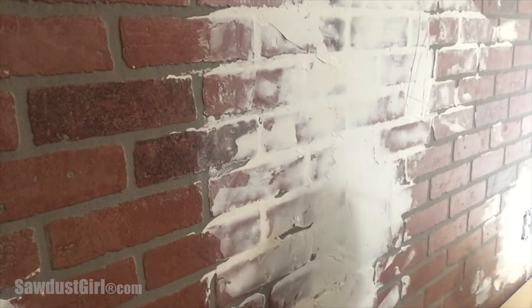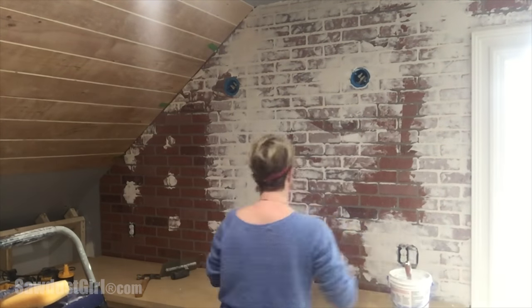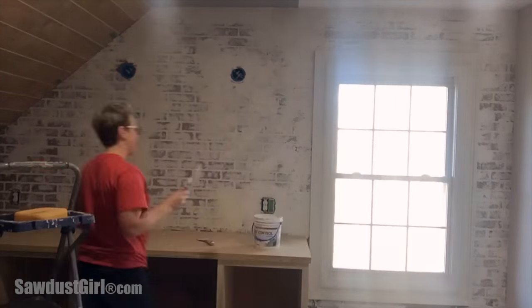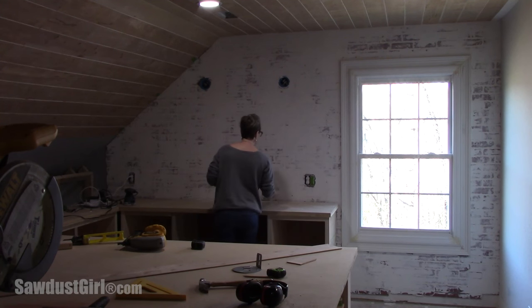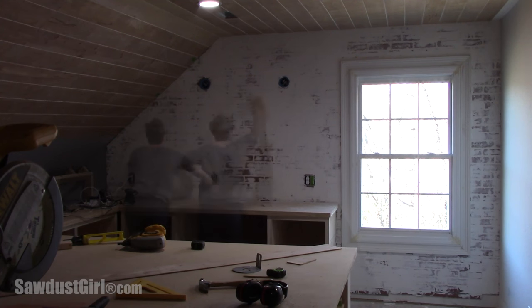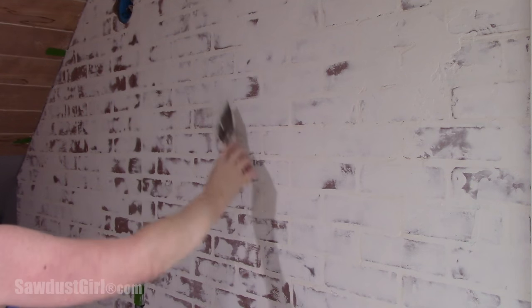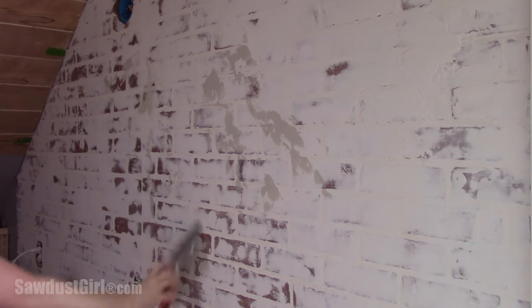I covered all my seams with joint compound and then went back and smeared joint compound over the entire wall — scraping some of it back off, putting more on, covering all the nail holes, and smooshing it into the seams. I let that dry, came back and scraped it, then applied more plaster. I really wanted it to be layered on so that it would look old. I sanded and wiped and sponged some of the joint compound back off to expose more of the bricks, then used an orbital sander. I felt it was too smooth, so I smeared joint compound back on and troweled it out to purposely create texture. Once I felt it was at a good point, I let it all dry.